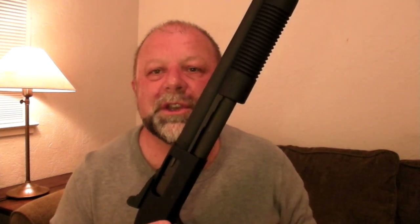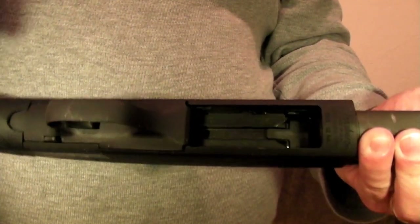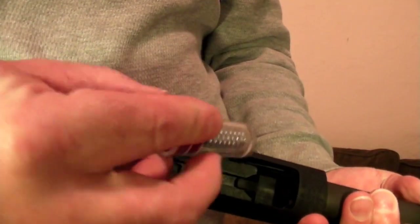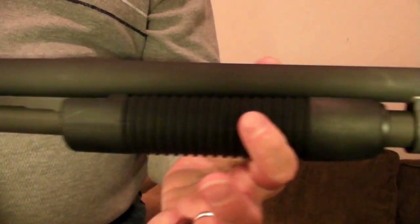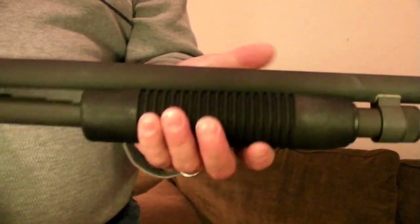That's one way that you would eject a round that's already in there if it's loaded. Loading the shotgun is pretty easy. When the action is in the forward position, you've got a loading area here on the bottom where the rounds — I'm using these Snap Cap dummy rounds here — go into the magazine tube, which sits below the barrel and is encompassed by the action here.